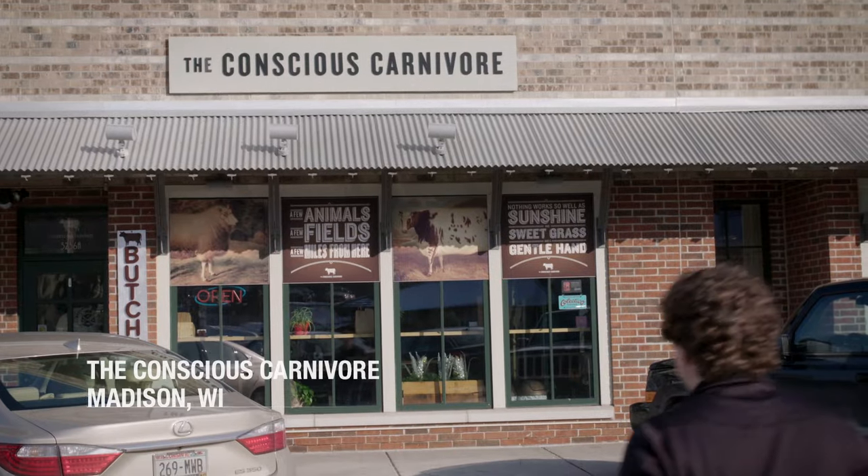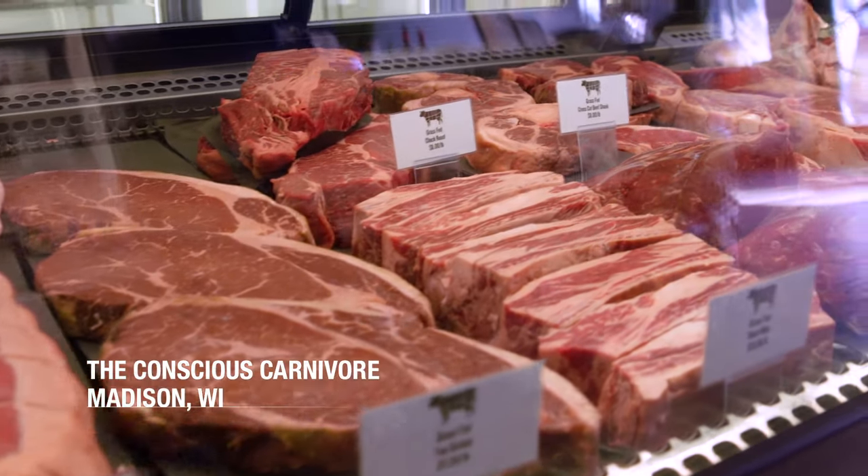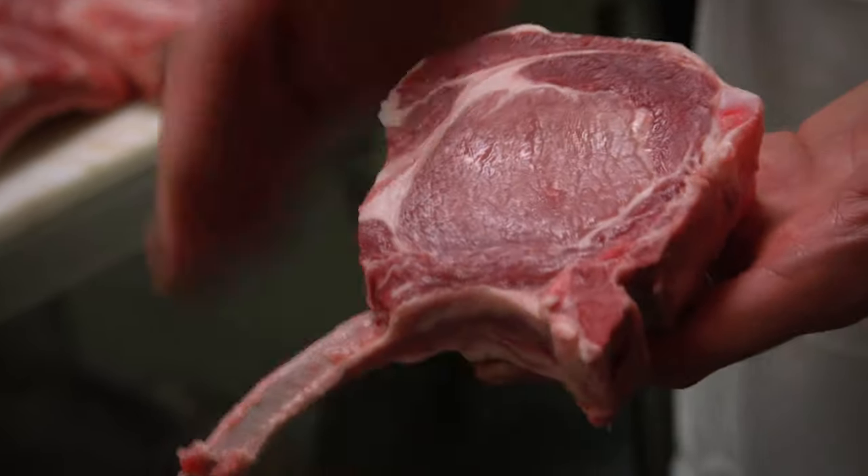We are at the Conscious Carnivore. The idea obviously is that we have local, free-range, grass-fed meats. This is all pasture-raised animals. These are Berkshire pork baby back ribs. And it's also going to taste better than something we would normally get.